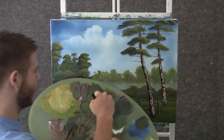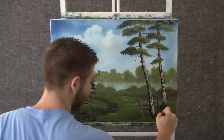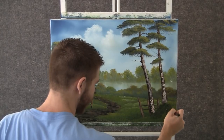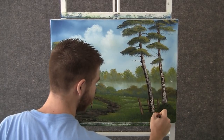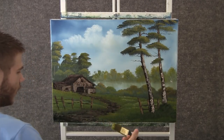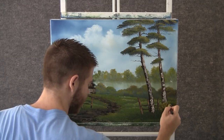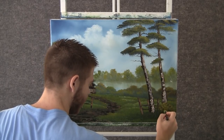Now when you're done with that, you can go through some nice dark green and pop a couple of little bushes around these trees. Now with the 1 inch brush, we can get some nice light color and just highlight these bushes — no big deal.